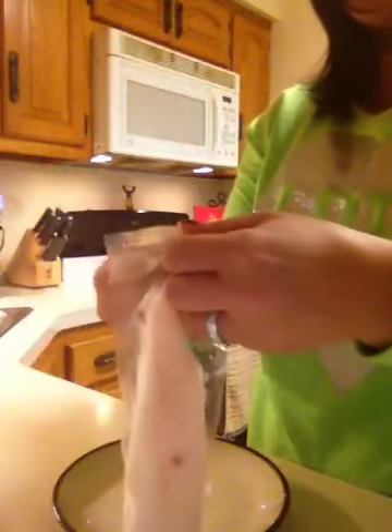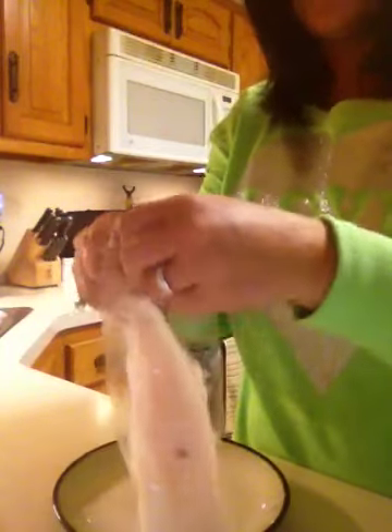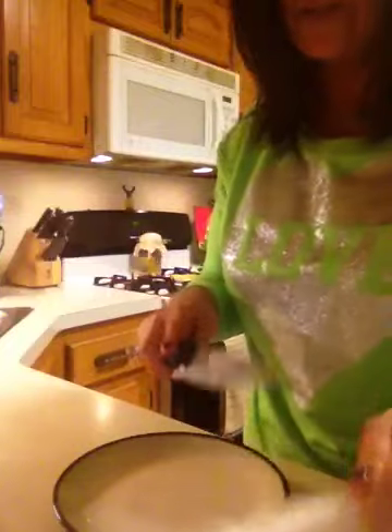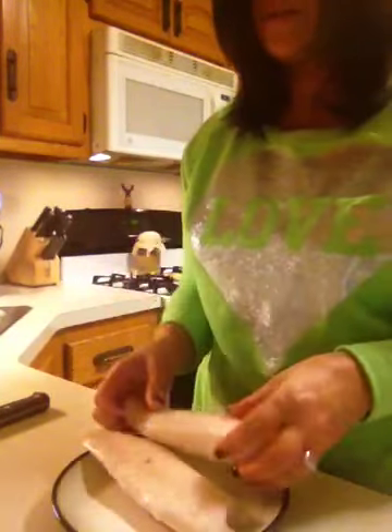So here's what we do. We open the tilapia — it's pretty easy to do. We're going to get a knife. Sorry, I'm in my pajama pants, I'm just really tired. Today was just ugh. So I'm opening up the fish — a frozen piece of tilapia. We'll do it to the second one as well. So we have our two rock hard pieces of tilapia.